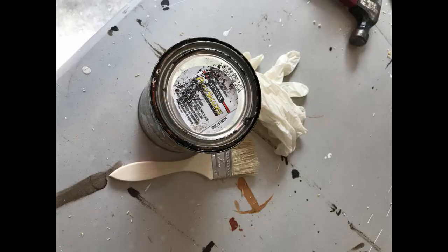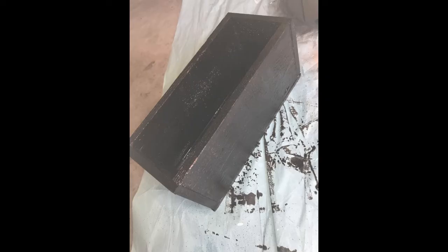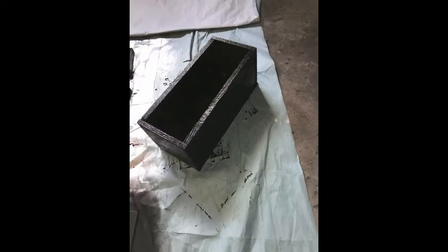Grab your stain, some gloves, and a paintbrush and go ahead and stain your box. Allow it to dry completely, at least overnight. I used espresso stain.